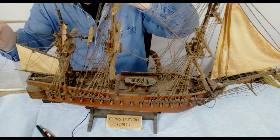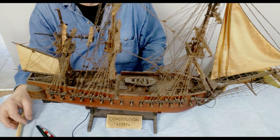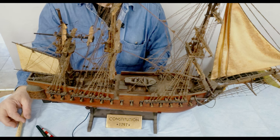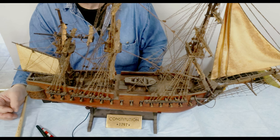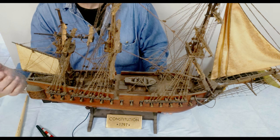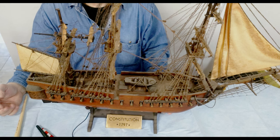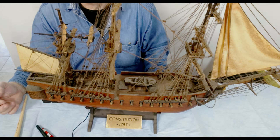I remember 50 years ago, most collectors — or a big chunk of them — appreciated dust. Dust accumulated with time and patina was not to be touched. This is a special beauty, and beauty is time — what only time can build and leave that feeling of the old through the ages.